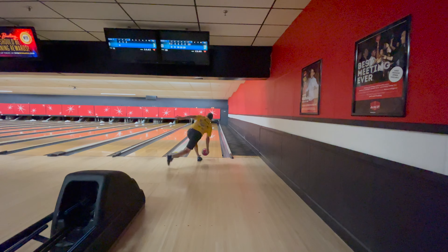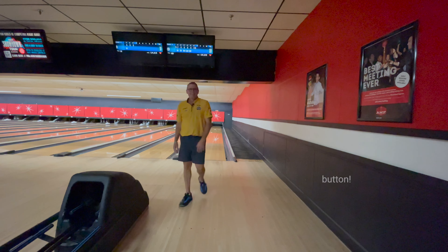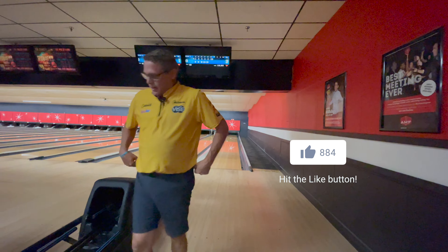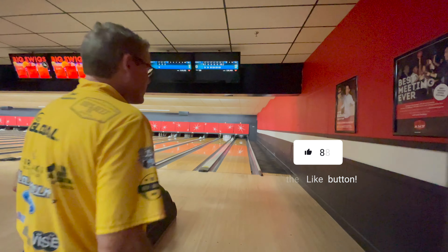We're going to shoot spares like a left-hander now. Getting old, bowling these games in a row like this.